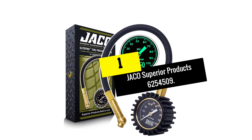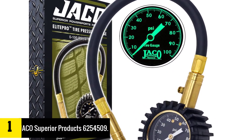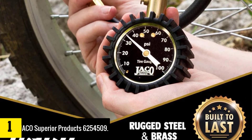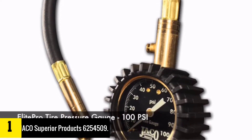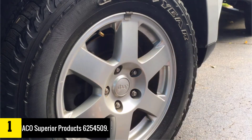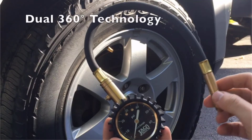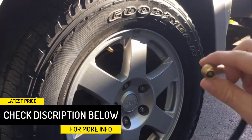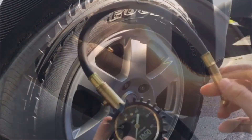And finally at number 1, we have the YACO Superior Products 6254509. YACO's 6254509 has a couple of features that make it the top-rated tire pressure gauge in this review. For starters, it has a 360-degree swivel chuck that makes it very easy to access the wheel's valve from any angle. Once hooked up to the tire, the unit's large 2-inch face gives you a scale of 0-100 PSI, with all the numbers and scale glowing up in the dark for easy use at night. The gauge's performance has been tested and certified accurate, calibrated to meet ANSI's B40.1 international accuracy standard, meaning it is very reliable.